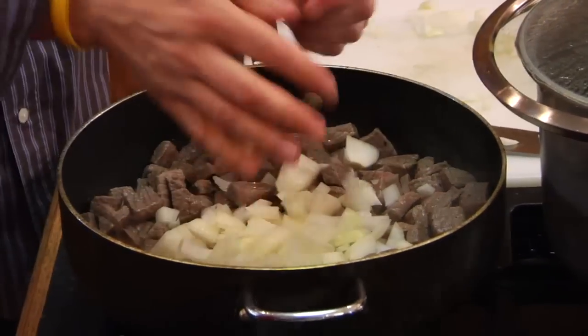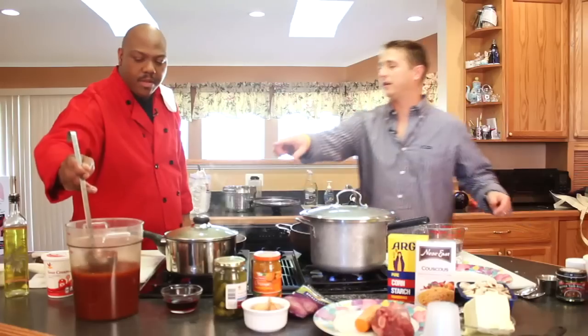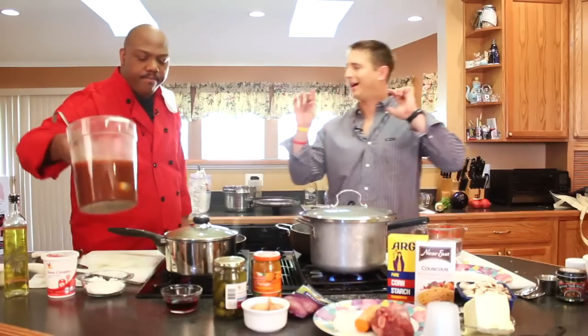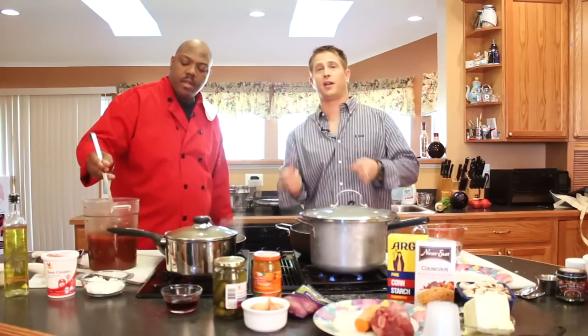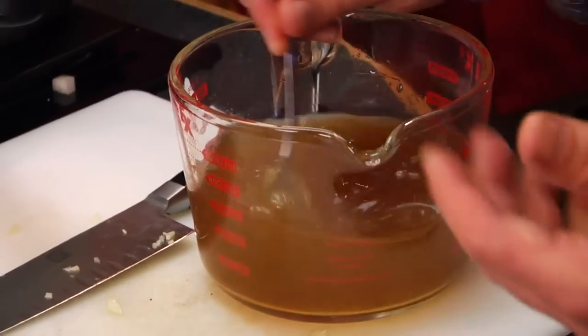I'm going to do the onions, and then we're going to add some celery in there. You added some broth that you made. Yes, I did. I'm using the cheap, easy, home-cook way — bouillon cubes. This is just the bouillon cubes in the water. Just stir it up, mix it up a little bit.